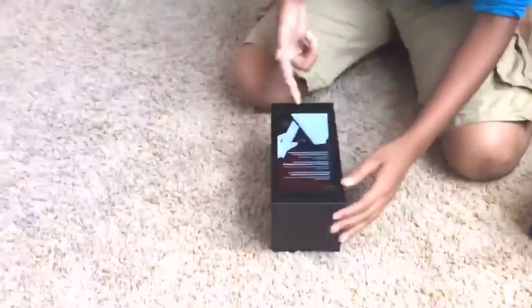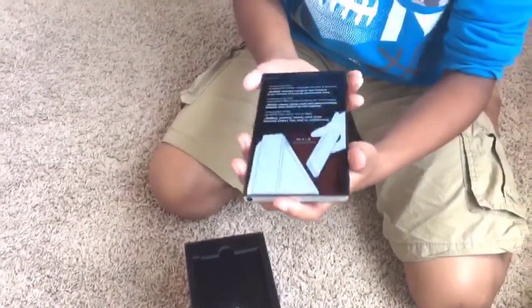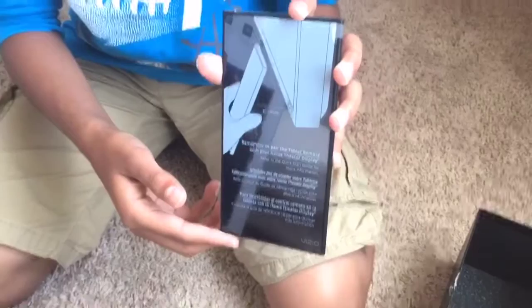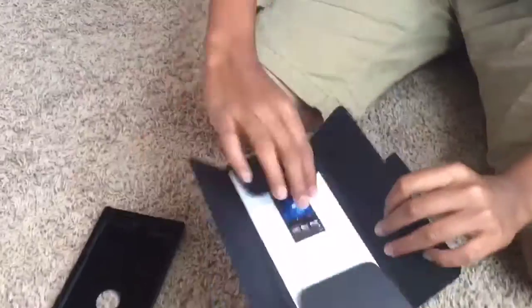So this is the black box that you guys saw in the beginning of the video. Here we have the 6-inch Android tablet. The purpose of this is to be used as a remote, but since it's a tablet, you can also download games and apps as well as take photos or videos.